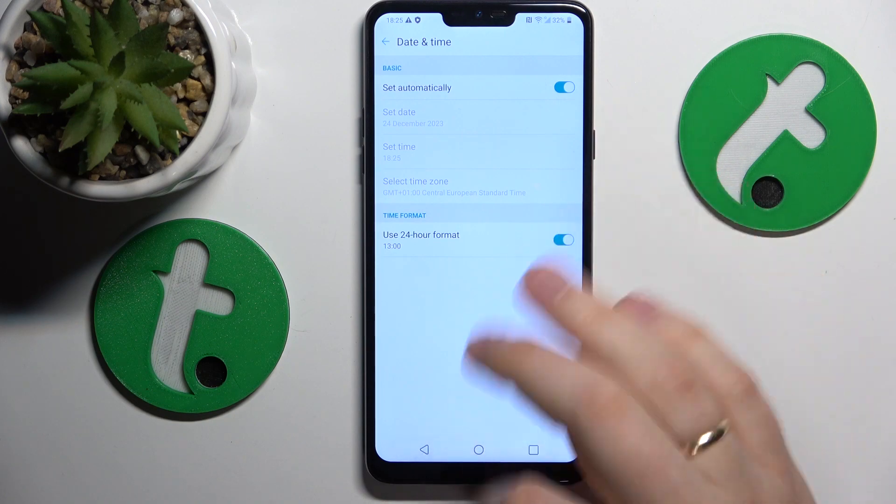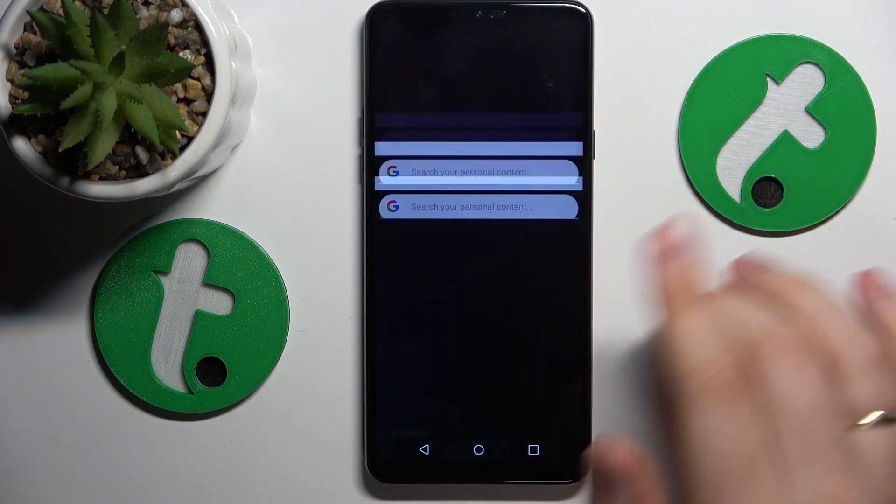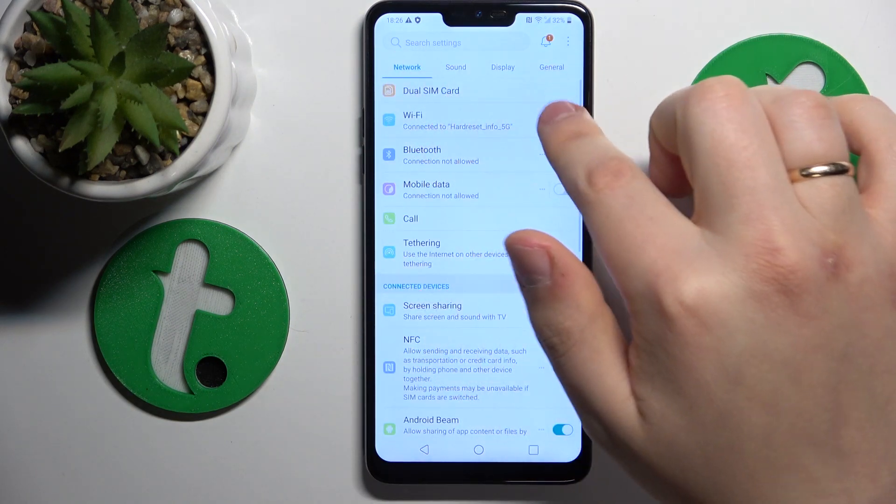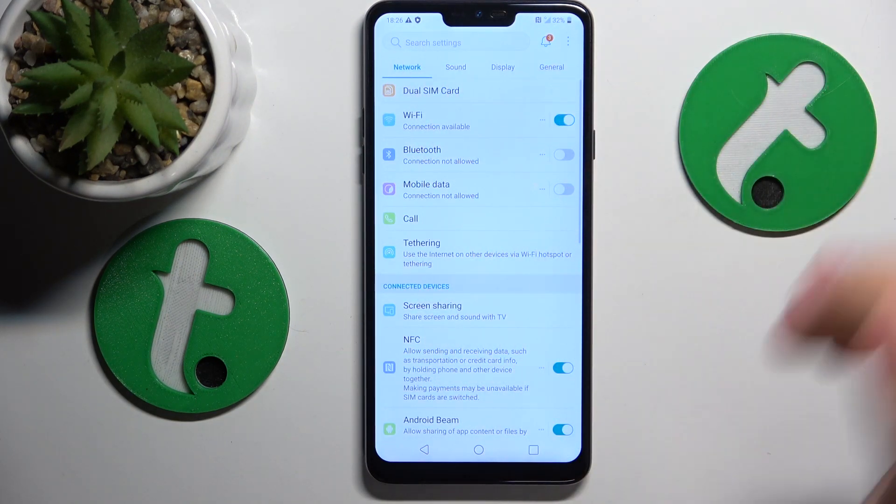If that didn't help, you might want to try another troubleshooting method: go into Settings, then Network, switch off the Wi-Fi, and then put it back on.